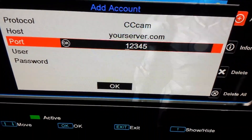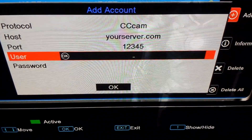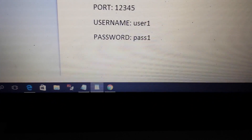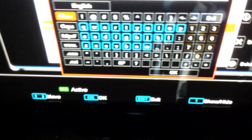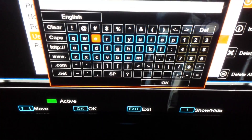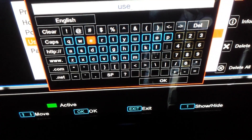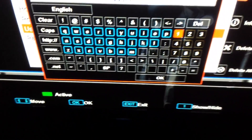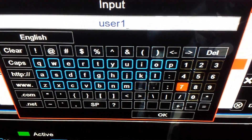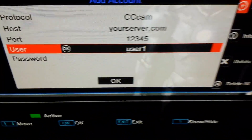Now we go to User and press OK. The username in this case is user1, so we type in user1, double-check, then go down to OK and press OK.